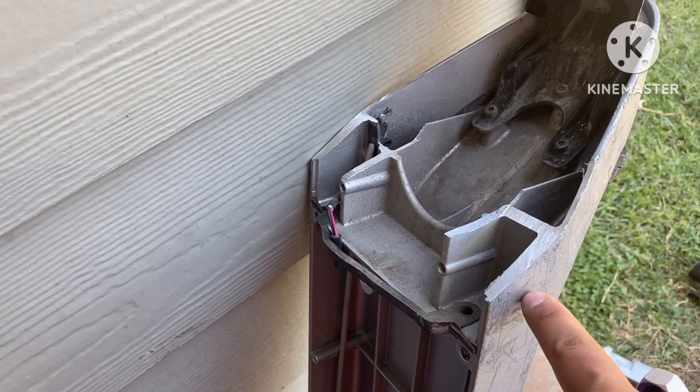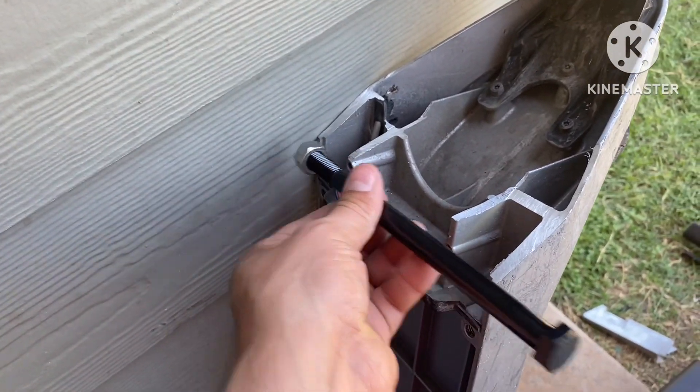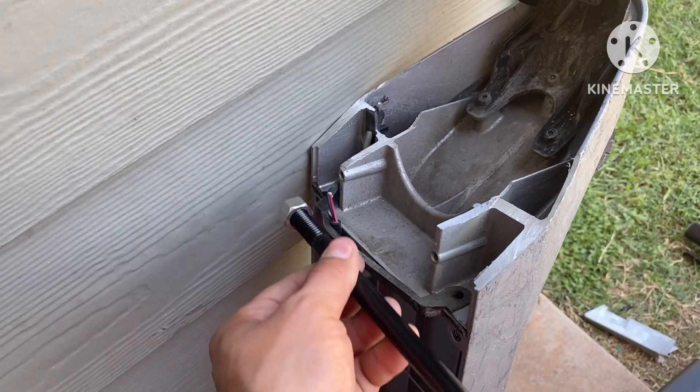Let's go inside, drill some holes — half inch. We're going to install this straight through here, all the way across.